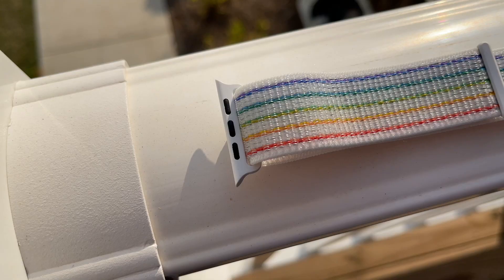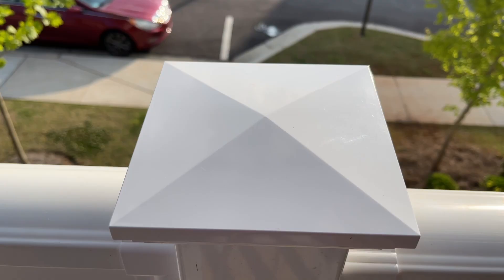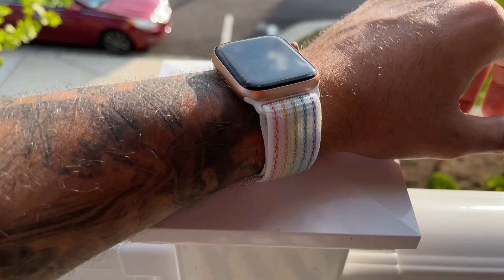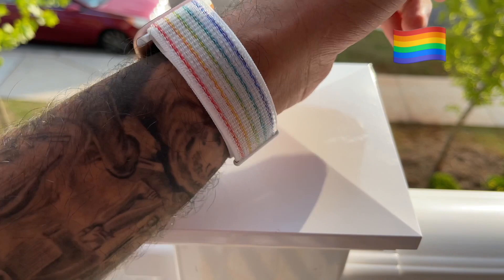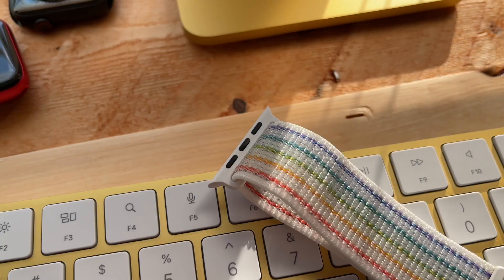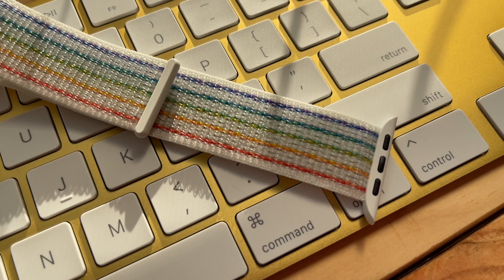As you can see, the all-new Pride band features an array of interesting colors to show off your support for the LGBT community. The design mimics the rainbow flag, which is both interesting and beautiful, and most of all radiates positivity and glow. I can assure you, you will receive many compliments on it. The background color actually has some light gray threading in there, so it may appear white at first glance, but is mixed in with those grays. The real fun starts with the array of multicolored stripes running down the entirety of the band.